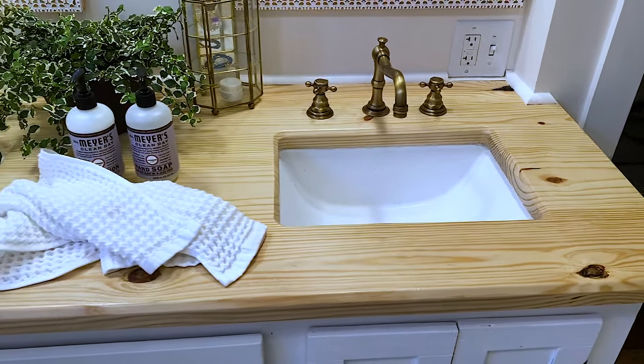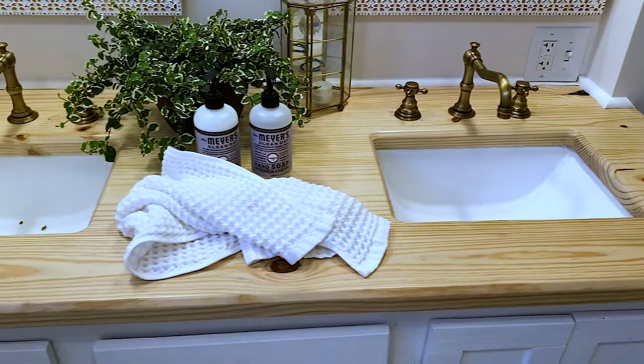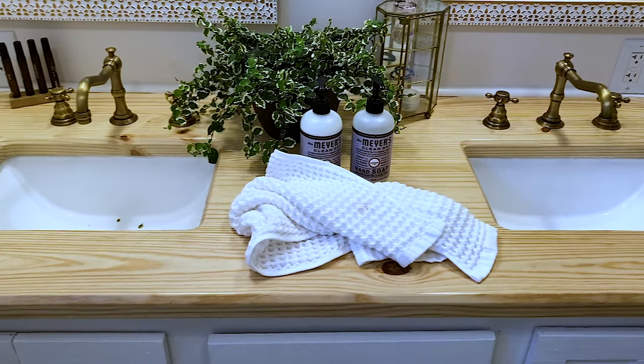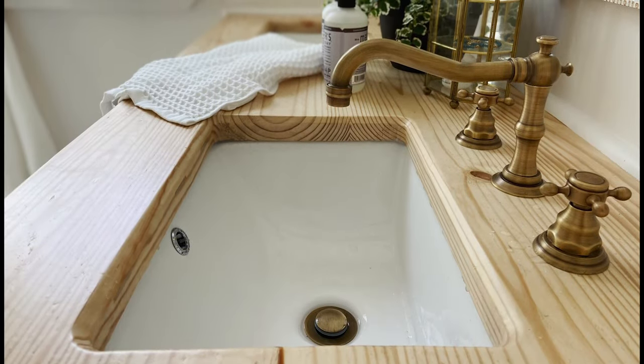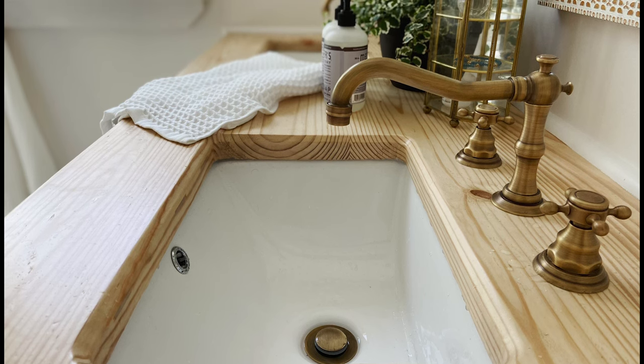I built this out of regular 2x8 boards that you can get from any hardware store or lumber store. This is pretty easy to make, so I'll show you guys how to cut up the wood, splice it together, glue it, and everything. So stick around and see what I've got planned.